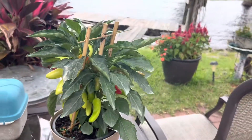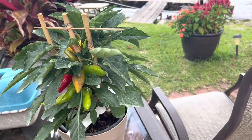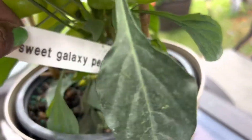This is a great indoor plant. As you can see, it's fully loaded with pepper. You don't need to put this outside, so this is an indoor plant — and it's called, again, the sweet galaxy pepper.